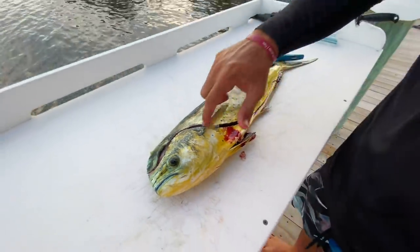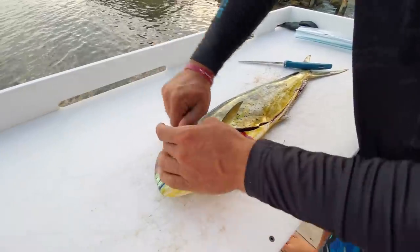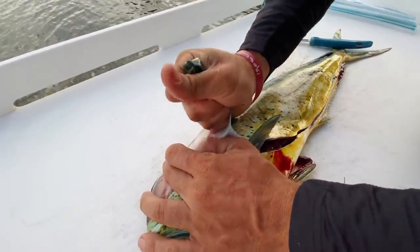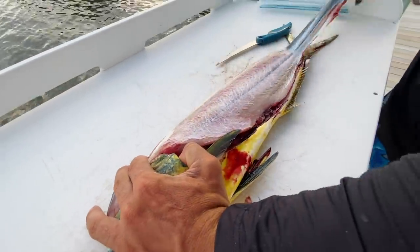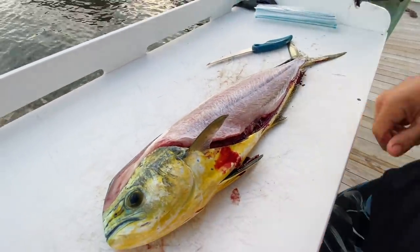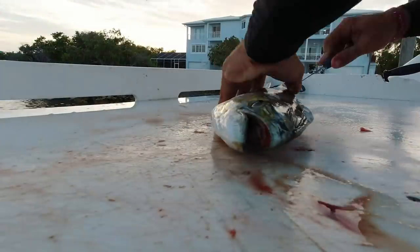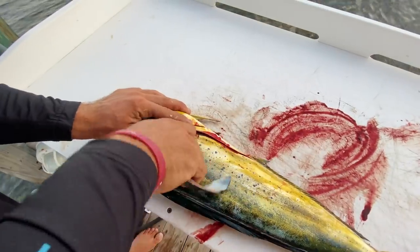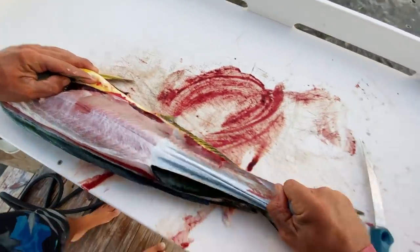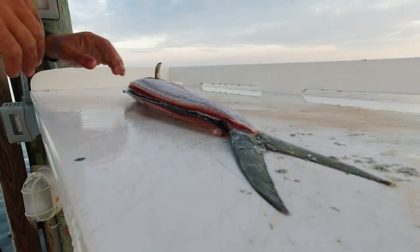So now that we did a cut all the way around the body, what we can do is grab a hold of the skin. Rather than cutting it, just peel it all the way back off the fish, just like that. Do you have to be gentle when you rip it? No — it can be pretty rough if you need to.